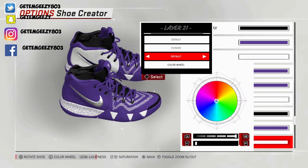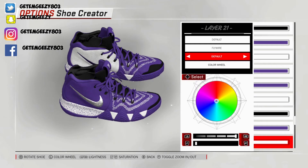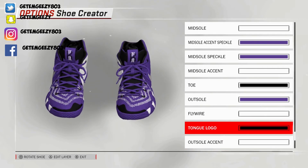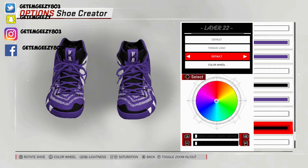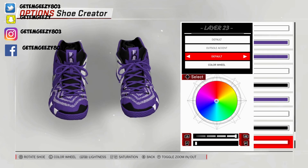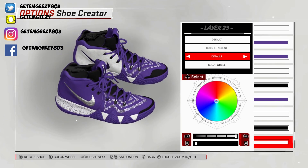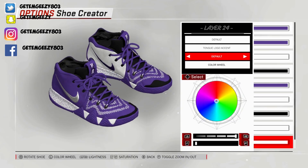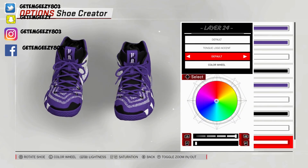Next, flywire — that's on the shoe stay right there. Went default on that, went over to recent colors and chose that white. Next, logo — turn your shoe around to the front. I went black — what turns black is the K right there. Went default on that, chose black. Next, outsole accent — went default on that and chose white. And the logo accent — that's the I right there. Went default on that, went over to recent colors and chose that white.